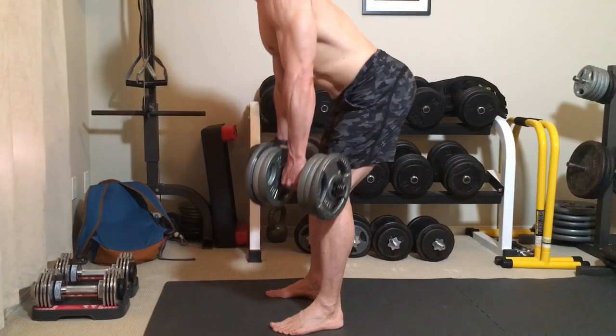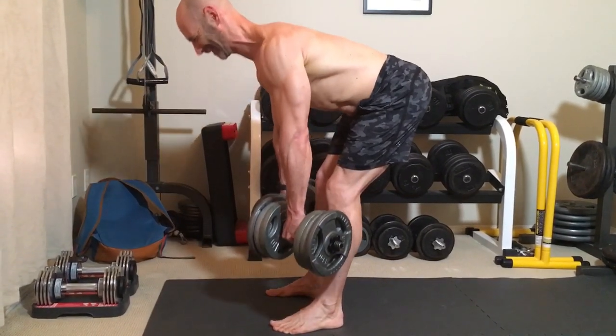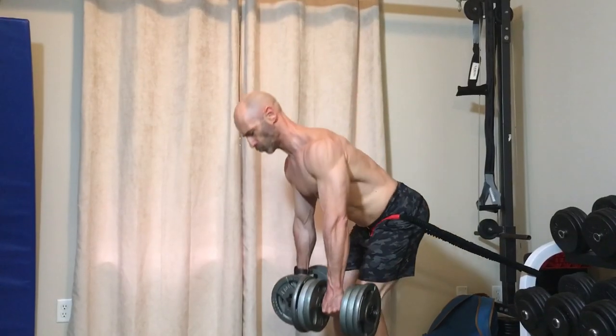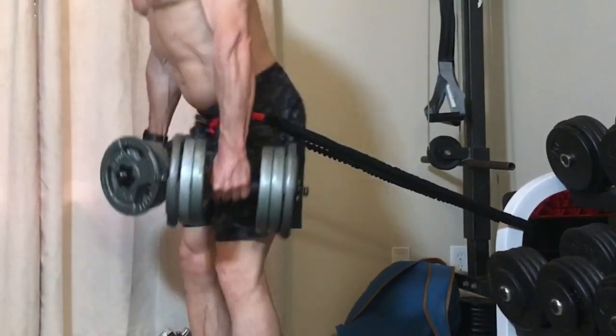The next exercise that I'm a big fan of is Romanian deadlifts. The key action here is to move your hips back as you lower the weight, until you feel a good stretch in your hamstrings, without any rounding of your back. Then you lead with your hips and drive them forward as you lift the weight. A good way to get the feel of this movement is to add a band around your waist — it will pull your hips back as you lower the weight, cueing correct form.